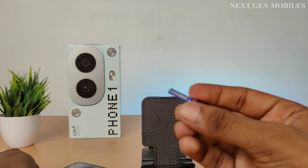This device supports dual SIM cards, so you can insert one or two SIMs as needed.